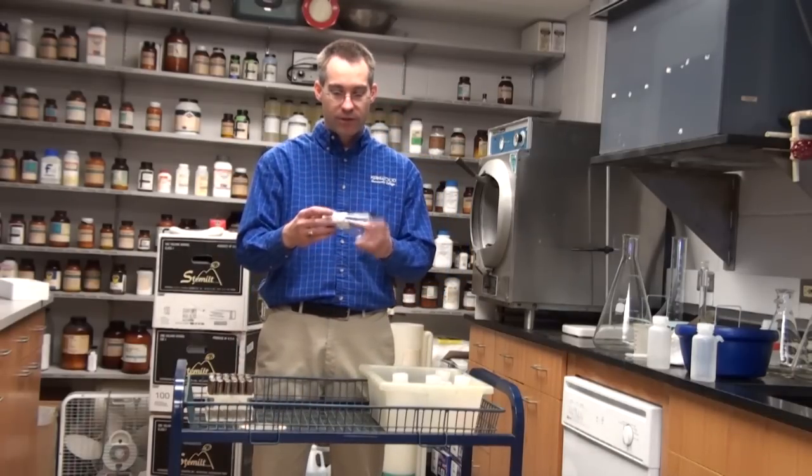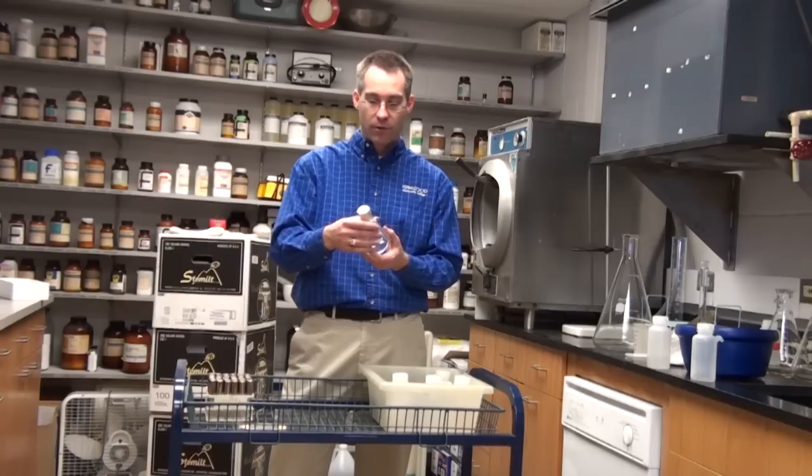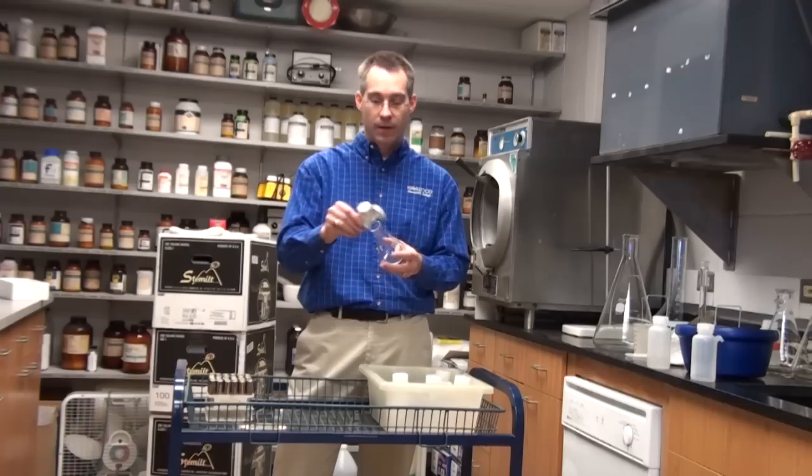Tin foil is another useful tool. What I usually do when I want a sterile Erlenmeyer flask is cap it off with aluminum foil and put a strip of autoclave tape on top. That way, once I pull it out, I can't get contamination from above — the only time it will get contaminated is if I remove the tin foil. It's a pretty good barrier for general growth media.